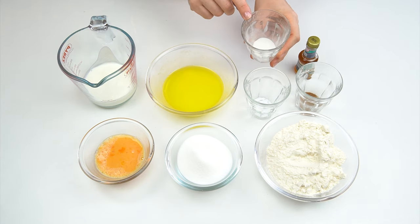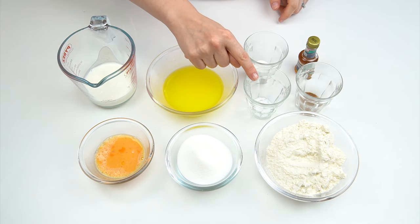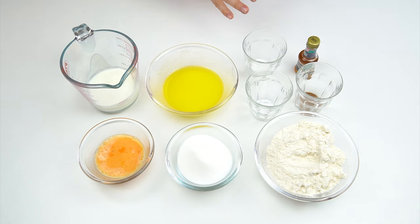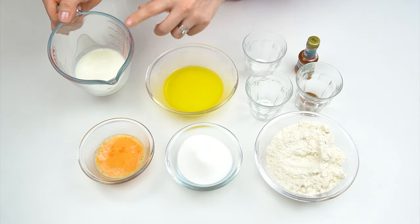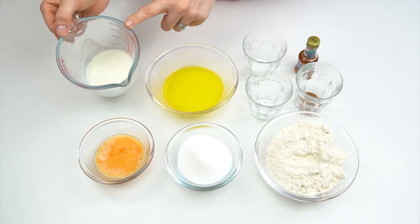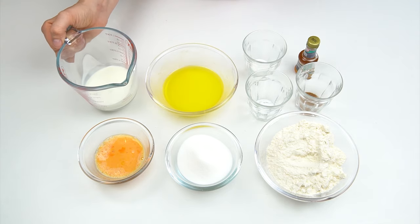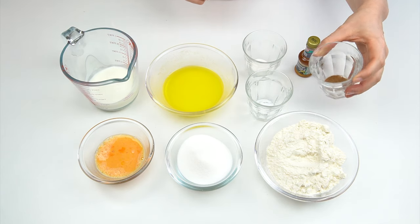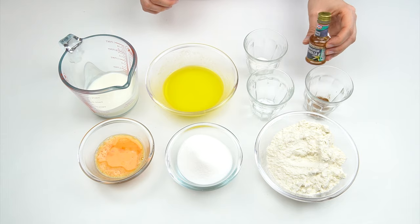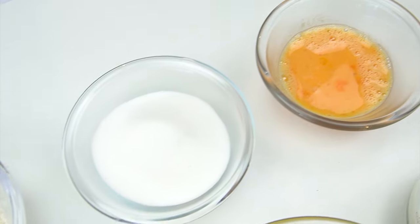I've got one teaspoon of baking powder and a quarter of a teaspoon of bicarbonate of soda, or baking soda. Baking powder starts to work when it heats up, so once we put our doughnuts in the oven. Bicarbonate of soda needs something acidic to make it work, so I'm also going to be adding in 100 grams of buttermilk — buttermilk is acidic so it's going to activate the bicarbonate of soda. I've also got half a teaspoon of nutmeg and one teaspoon of vanilla.